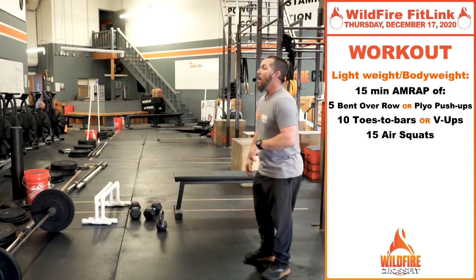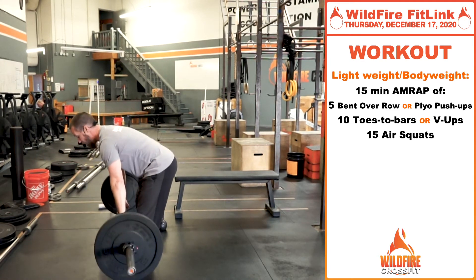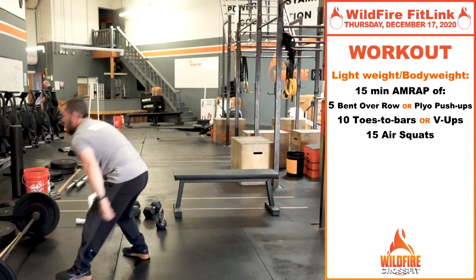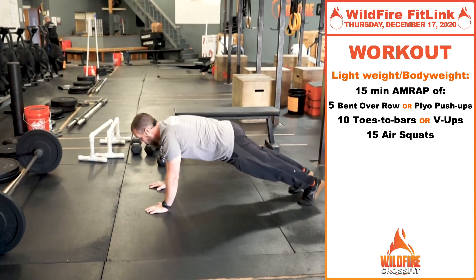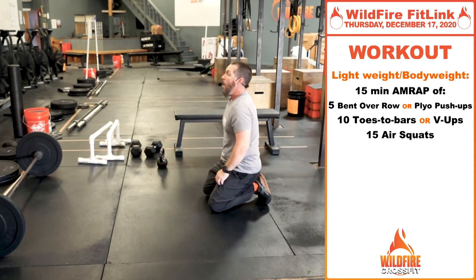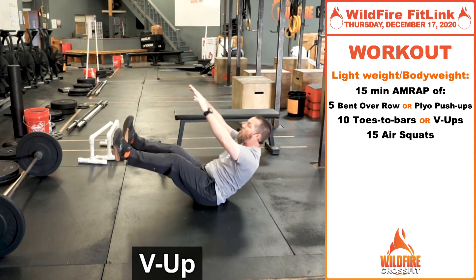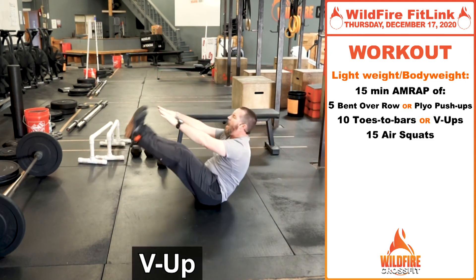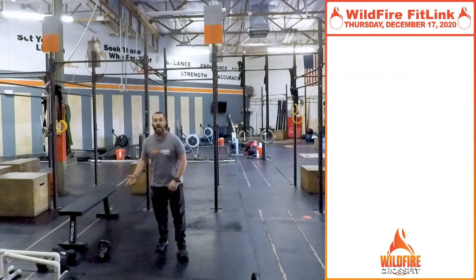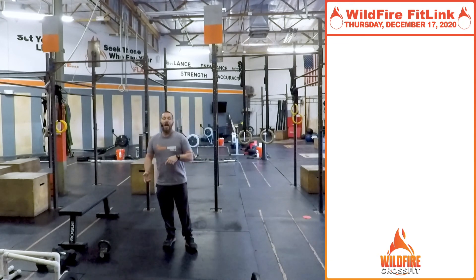For the bodyweight or lightweight version, it's the same 15-minute AMRAP. If you don't have a pull-up bar, replace chest-to-bar pull-ups with bent-over rows — bring that bar right up to your chest with full extension back down. For a pure bodyweight version, do plyo push-ups: go all the way down touching your chest to the deck, then explode at the top, bringing your hands off the ground each rep. For toes-to-bar without a pull-up bar, do V-ups — hinge at the hips, bring toes and fingers together, working that same motion. Finish with the same 15 air squats.